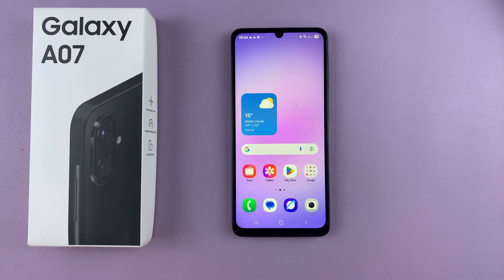In this video, you'll learn how to create a secure folder on your Samsung Galaxy A07.